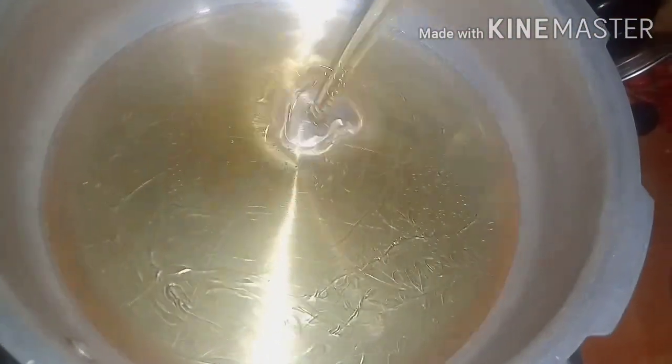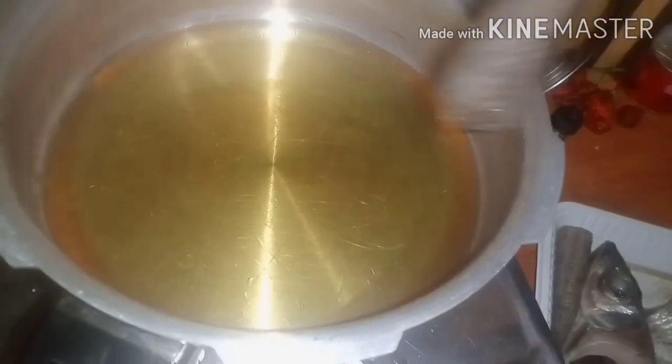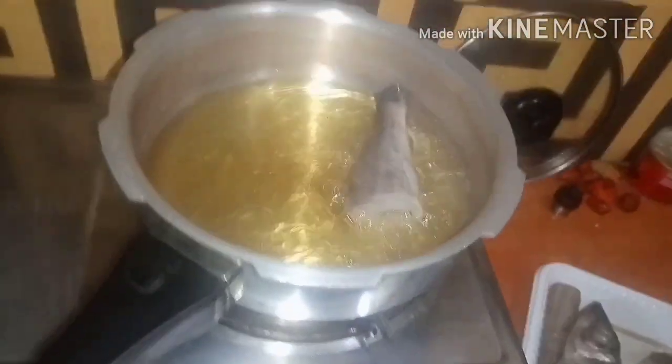We will now go back to the fish which has been marinating, to fry it. Add some oil in the pan, heat it up, and then fry the fish.